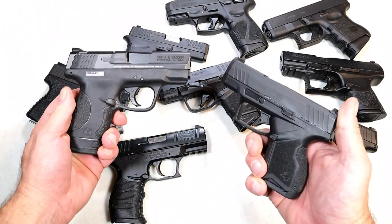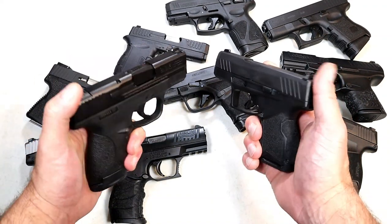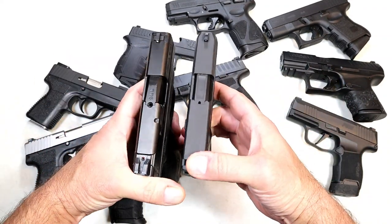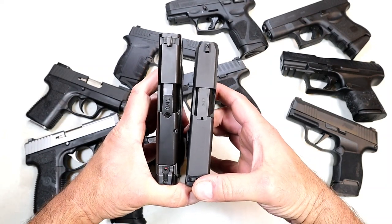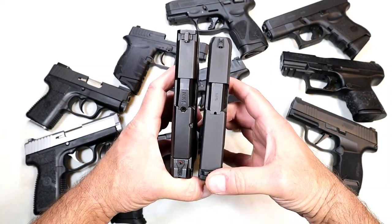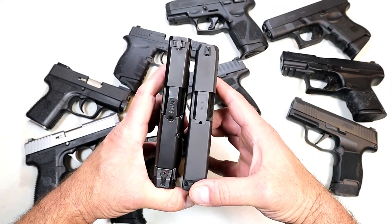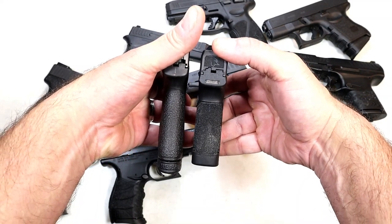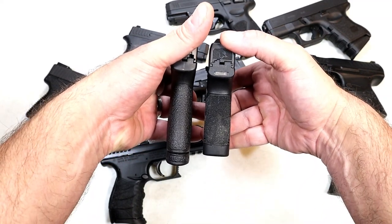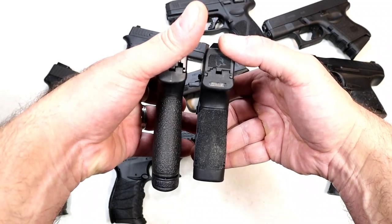Let's compare the GX4 with the Shield now. There's not a great difference in slide length — the Shield is a little longer. Once again, eight rounds with the Shield versus 11 rounds in the current GX4 magazine setup, but the GX4 has a much thicker grip.